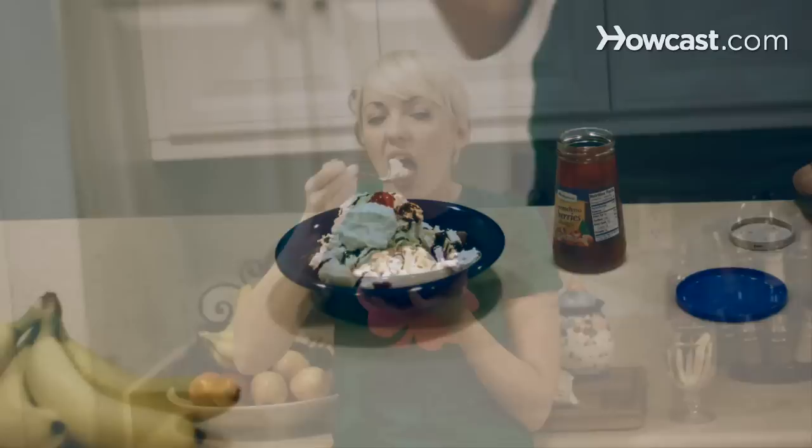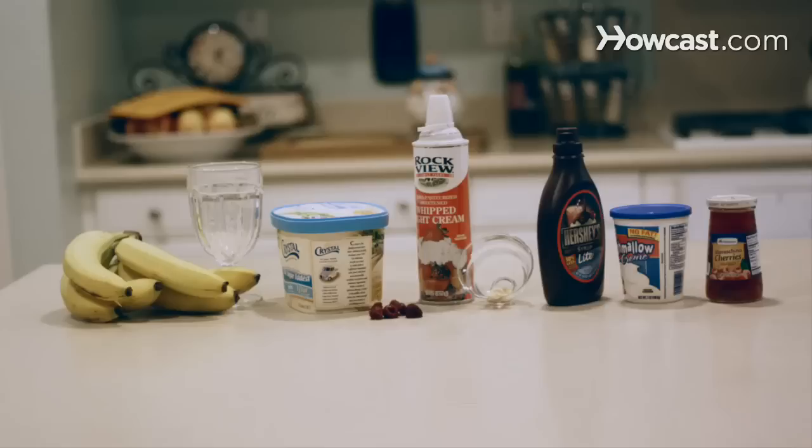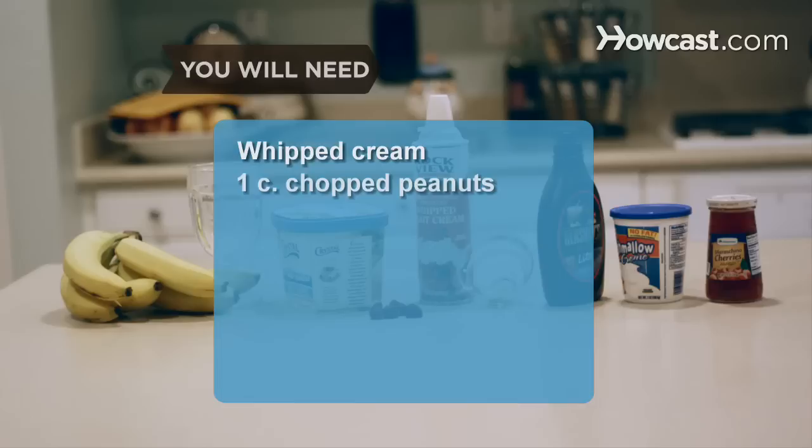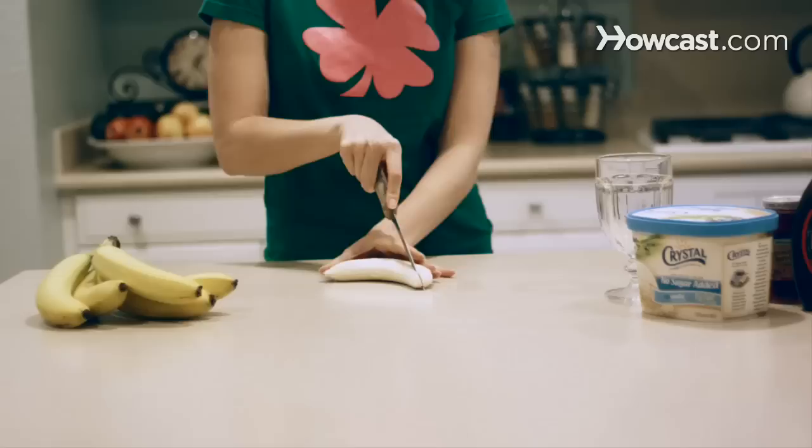How to Make a Banana Split. Grab a spoon and a friend and get ready to dig into this mouth-watering banana split. You will need: a knife, 2 bananas, a large dish, half a pint of your favorite ice cream, 1 pint of blackberries, 1 pint of raspberries, whipped cream, 1 cup of chopped peanuts, chocolate sauce, marshmallow creme, and a maraschino cherry.